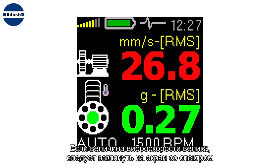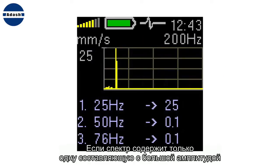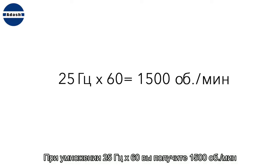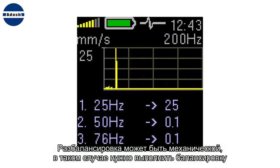If the velocity value is high, then you need to look at the spectrum screen. If the spectrum contains only one high line on the speed frequency, then unbalance is the failure. For example, if the spectrum shows only one high line at 25 Hz, and you multiply 25 by 60, you obtain 1500 rpm. If the machine speed is 1500 rpm, then unbalance is the failure.